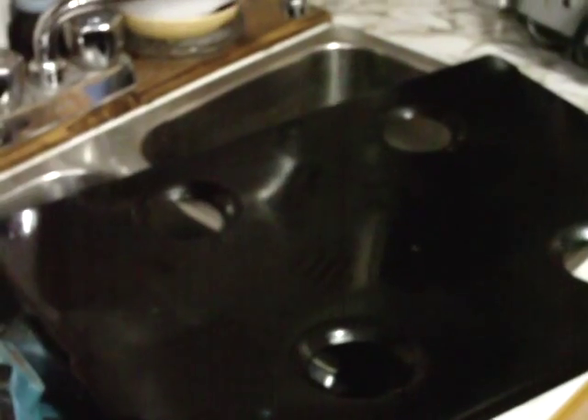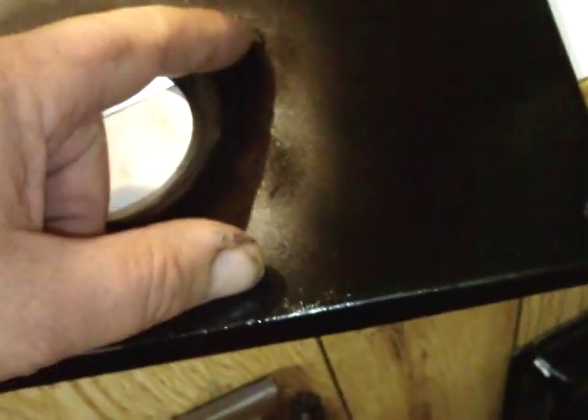Hey YouTube, it's Sean again. This is part three of the RV stovetop rust repair. As you can see, we have saved this piece — it's really, really sweet. Having a hard time with light, so let's throw some light there. Got all that rust off. It's a little high right there, but that's okay — still better than the rust.